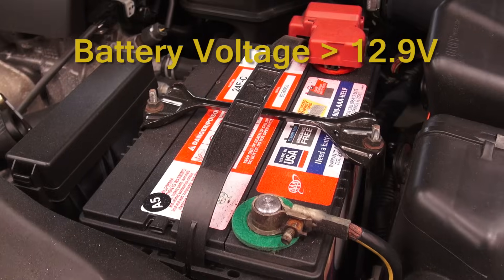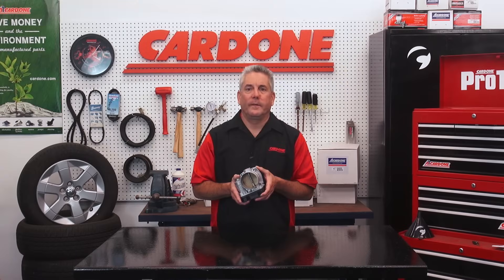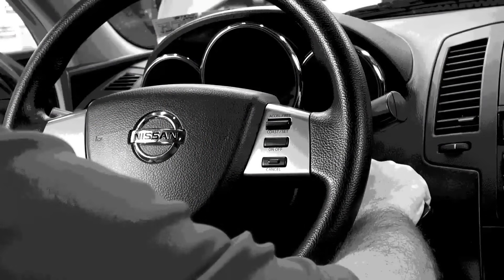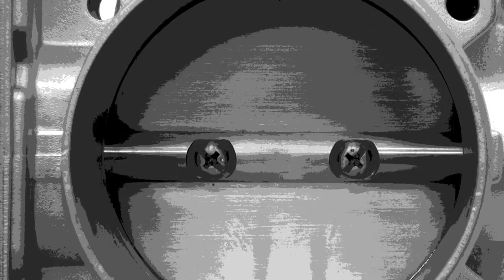Finally, make sure the battery voltage is greater than 12.9 volts. If you don't have a voltmeter, you can still run the test — just confirm that the battery and charging system are working properly. If these conditions are not met, the relearn process will automatically cancel, and the idle air volume will not be learned.